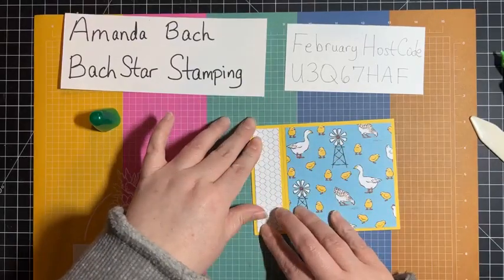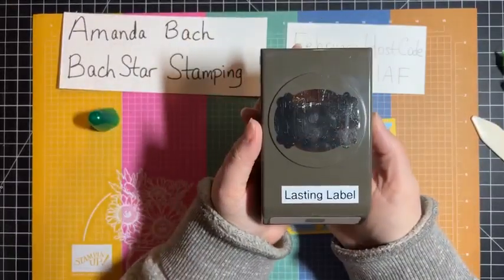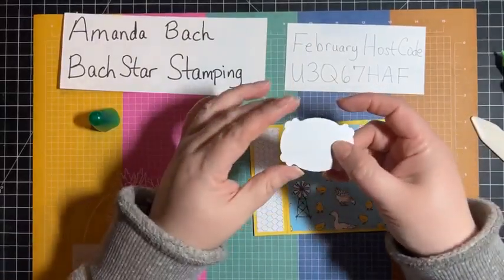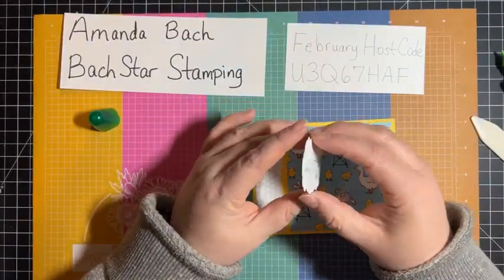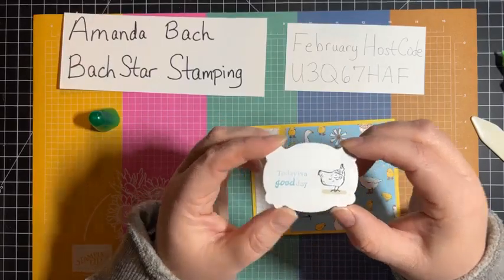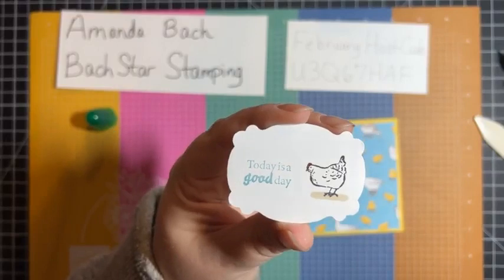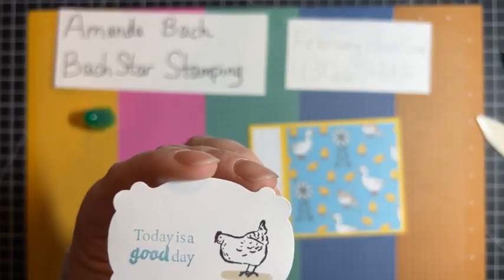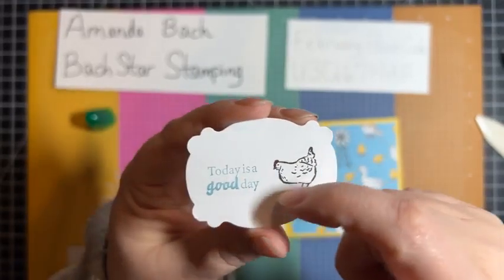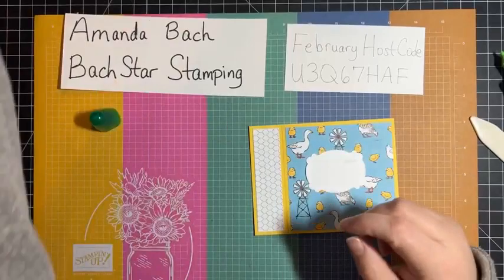I've got the chicken wire on this segment of the card. Next, I want to feature the Lasting Label punch — it's in the annual catalog, a great punch. I went ahead and punched out a piece of Basic White, stamped my chicken, and then I stamped 'Today is a Good Day' in Balmy Blue. I went ahead and colored the comb with my Real Red Stamp and Write marker — it's really tiny, so I had to be very careful not to over-color my comb. Then I used my light Crumb Cake blend to add a little bit of ground for my lovely chicken.